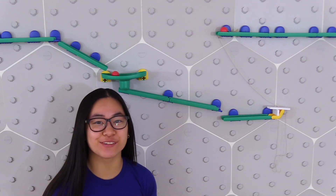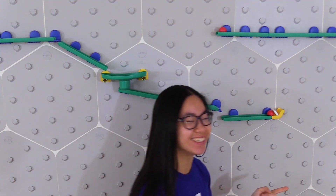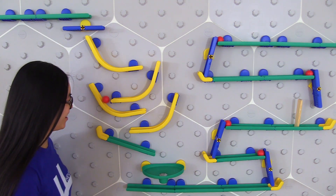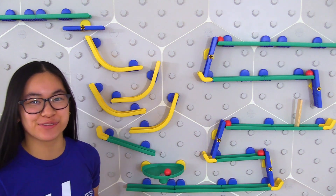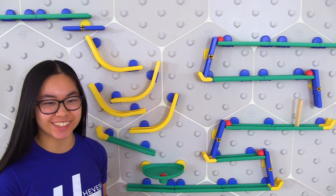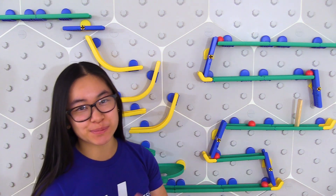I want to give a big thank you to Aurebel for partnering with me to make this video possible. I honestly had a blast creating this project and trying out their new Birdie Play Marble Run. It's a great STEM toy for all ages. And if you're interested in building your own, I recommend the Triple Fun Set.